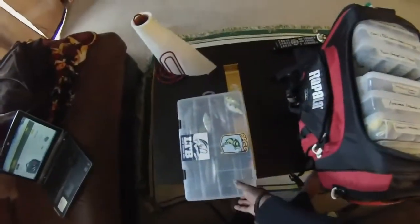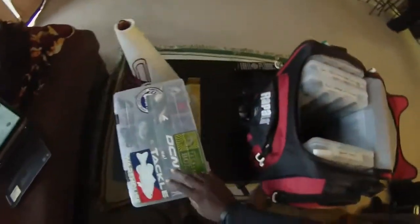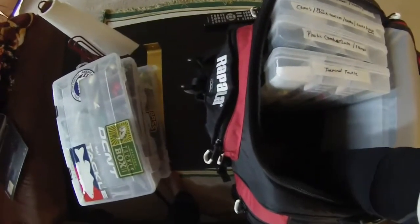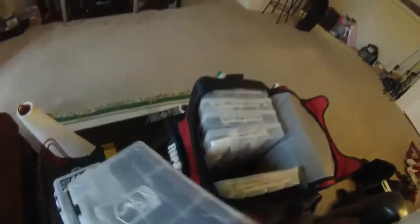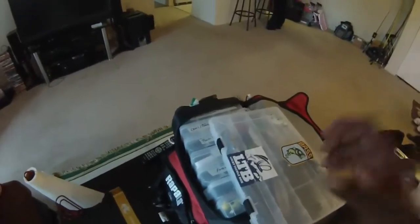I'll take a couple of these boxes out just so you can see how big they are — these are the big size storage utility boxes. I'll take half of them out so you can see how deep this bag actually is. It's pretty deep as you can see. There's also a little fresh bead pack in the bottom that keeps the bag fresh — it popped though. That's something that's a necessity for the tournament angler.